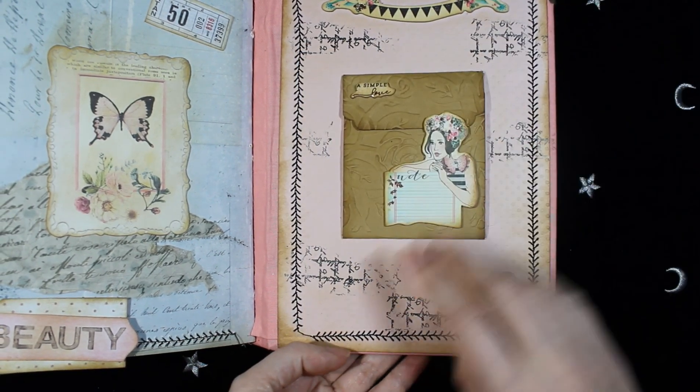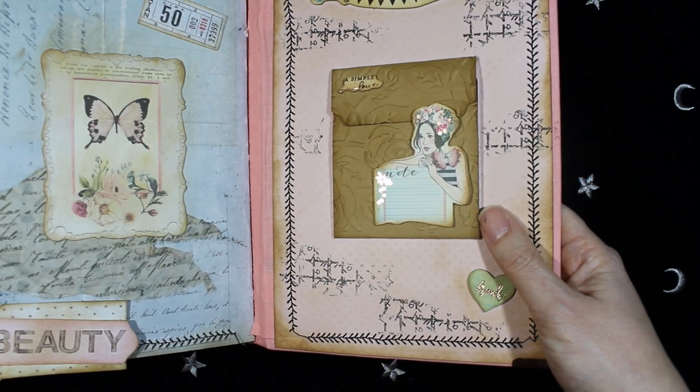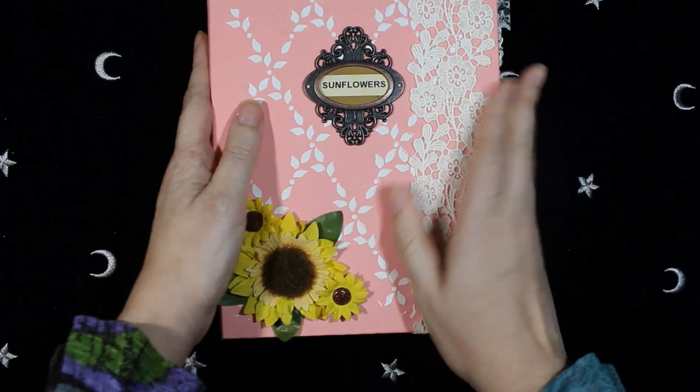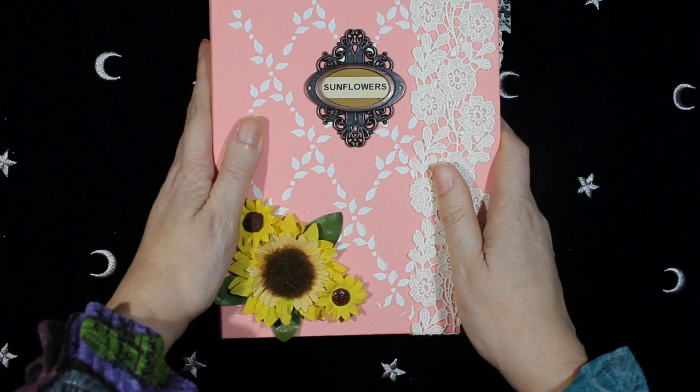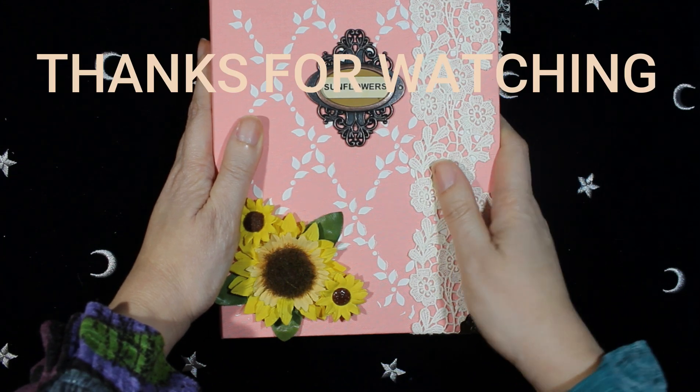And this is it — this is the complete journal, and I hope you enjoyed this video. I'll see you next time, bye!